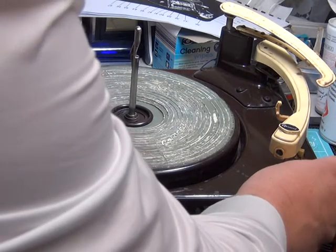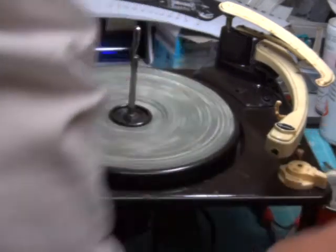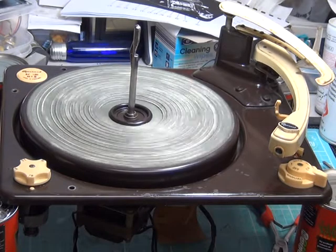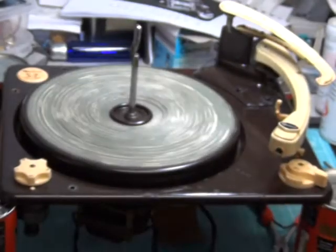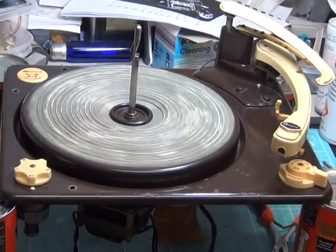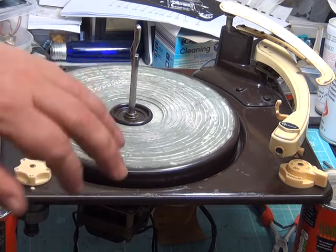Hopefully we can switch it on — that's interesting, a nice clonk as the switch goes off. And to 45 there. I've seen turntables in better condition — I'll see what that clonk is as well.